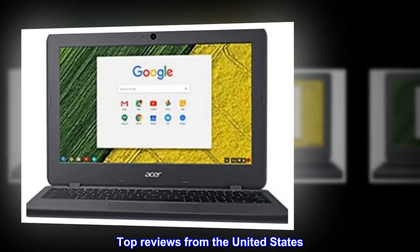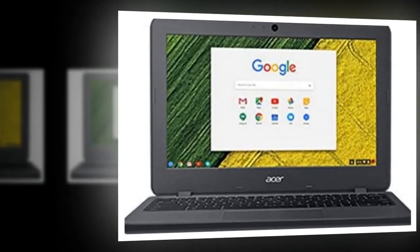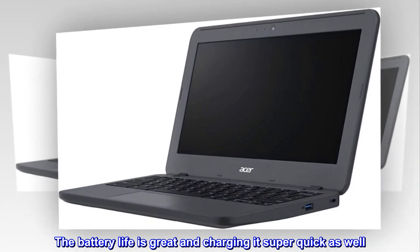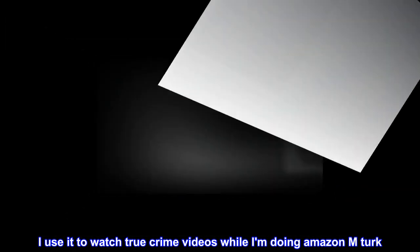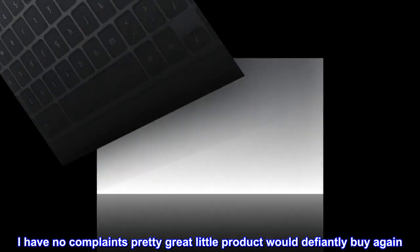Top reviews from the United States. Works great for what I need it for. The battery life is great and charging it is super quick as well. I use it to watch true crime videos while I am doing Amazon Mechanical Turk. I have no complaints — pretty great little product, would definitely buy again.